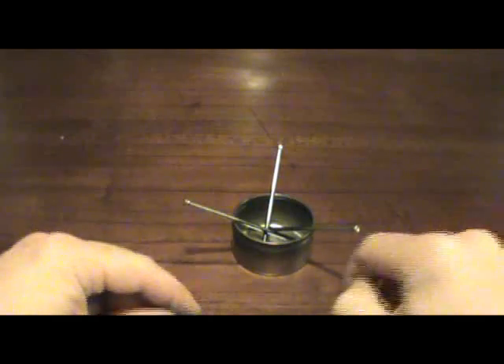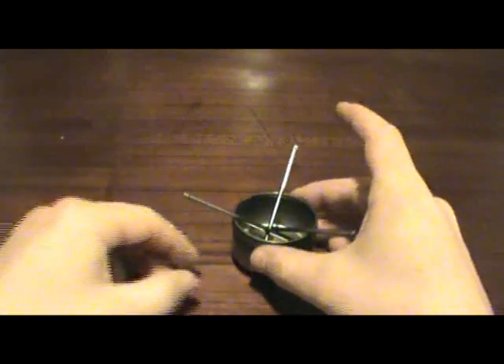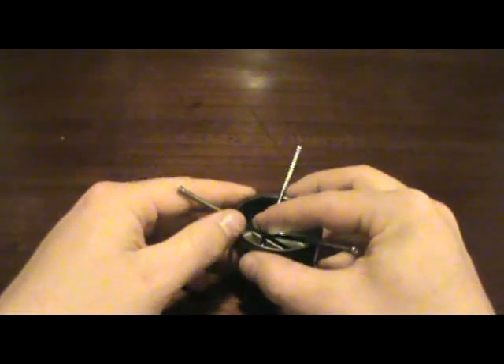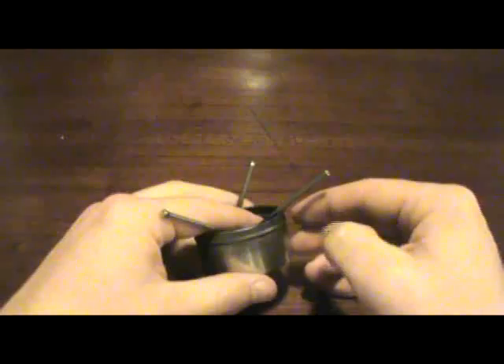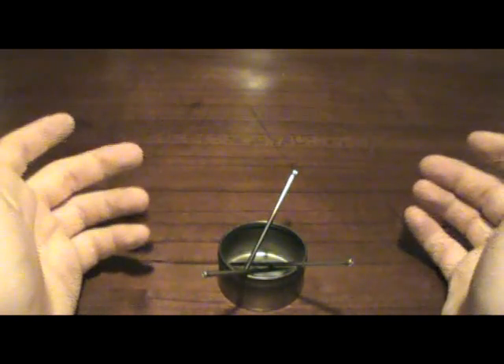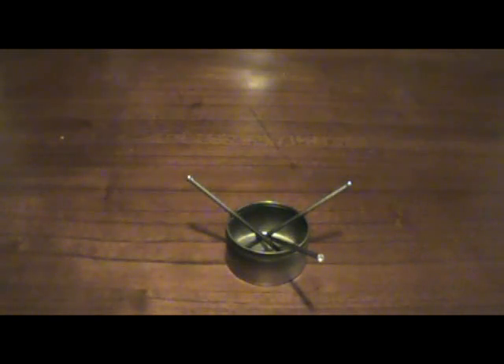Let's have a quick look at the flame pattern on that. You can see it has a pretty small, weak flame, which is why it has such a long boil time. That's the main drawback — it's just so slow. But it does run completely silent, it works with any size pot, small or large diameter, and as you can see, it's very easy to make. So that's the open flame stove.